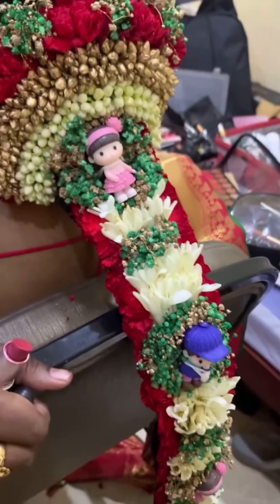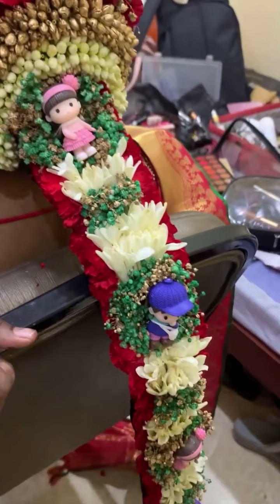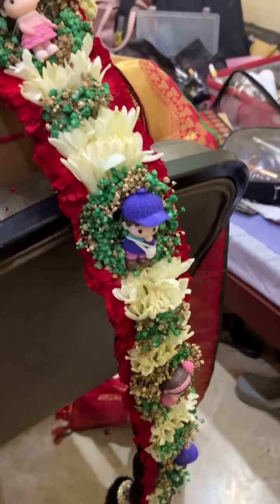This is a traditional flower accessory often used in baby showers and other auspicious occasions in India, but it also makes for a delicate and fragrant decoration piece at any event, anywhere in the world.